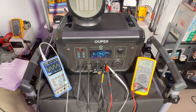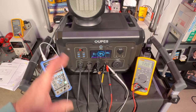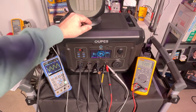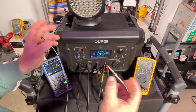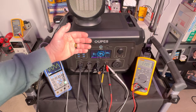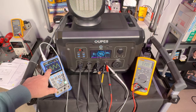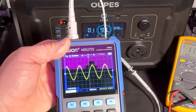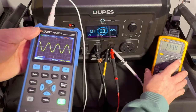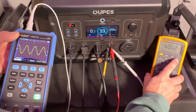A lot of people don't understand this isn't like a gas generator where you just keep adding fuel. This unit has a fixed amount of energy rated in watt-hours — as you draw those watts out, the battery depletes and must be recharged, though a solar panel can help replenish it. The sine wave is very clean and we're holding perfectly at 60 Hz, which is important for your electronics. That 60 Hz lock is confirmed both on the oscilloscope and the display.